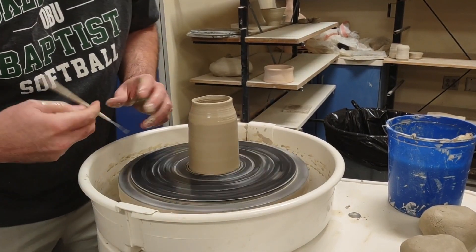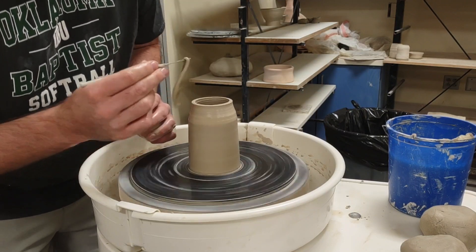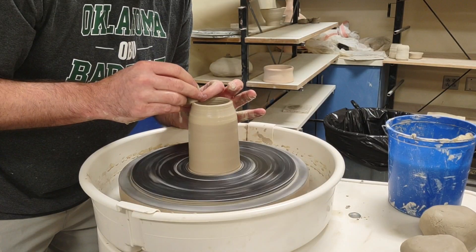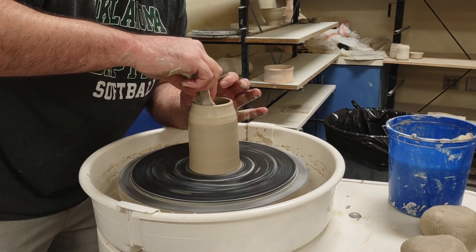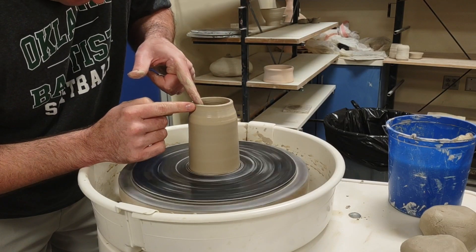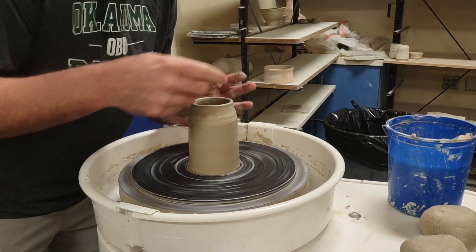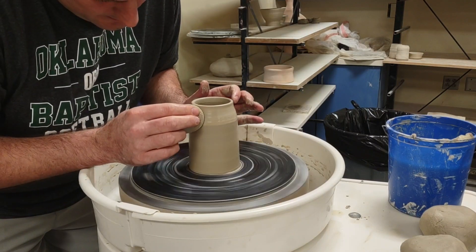I'm going to trim that nice and level. With these lips I want it to be semi thick because I don't want it to chip, but I also want it to pour well. When lips go inward they tend to pour kind of funny, sort of down the side of your face. So I hold the outside of the lip and take my finger and just tilt it out just slightly. A vertical lip - one that just goes straight up - is the best pour as far as a mug is concerned.